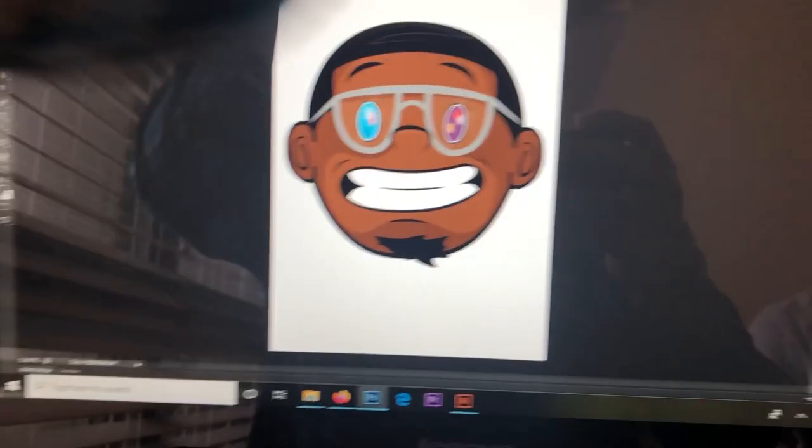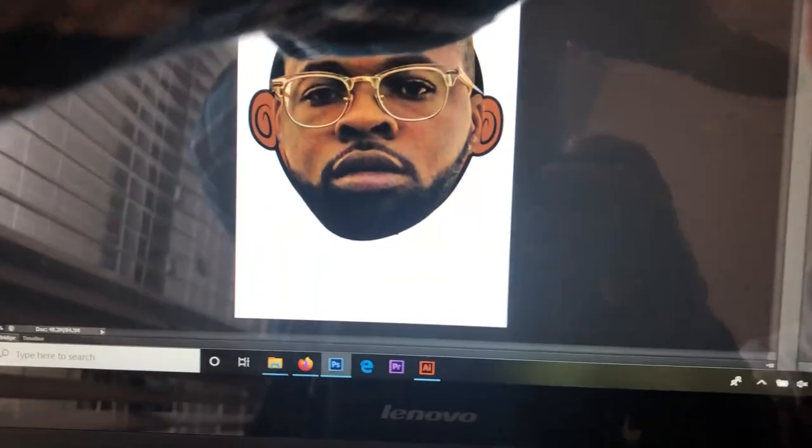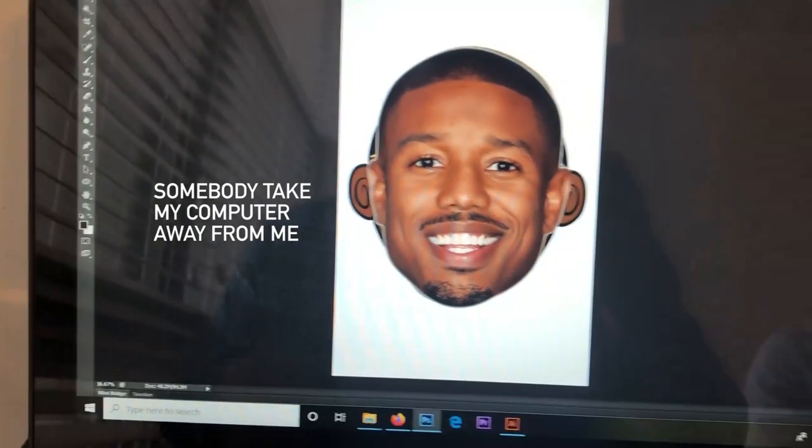Vector joint on there. I got Trey's on there, and we're going to do a random one. We got Michael B. Jordan on here. You feel me?